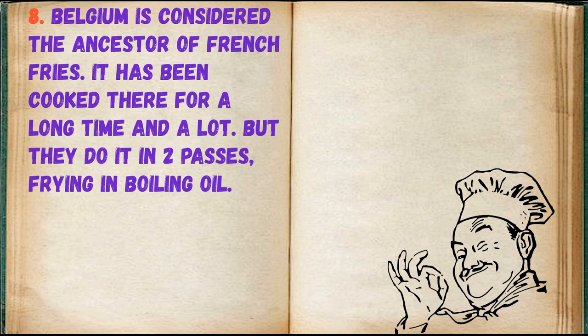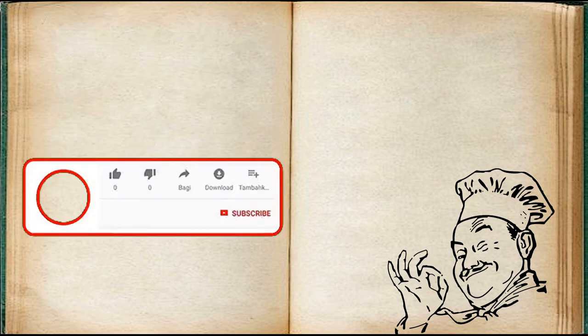Belgium is considered the ancestor of french fries — it has been cooked there for a long time and a lot. They do it in two passes: frying at two different oil temperatures.